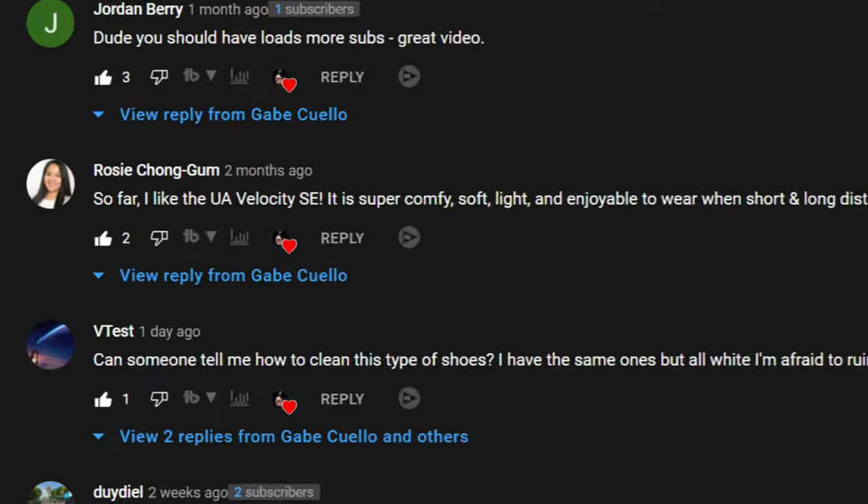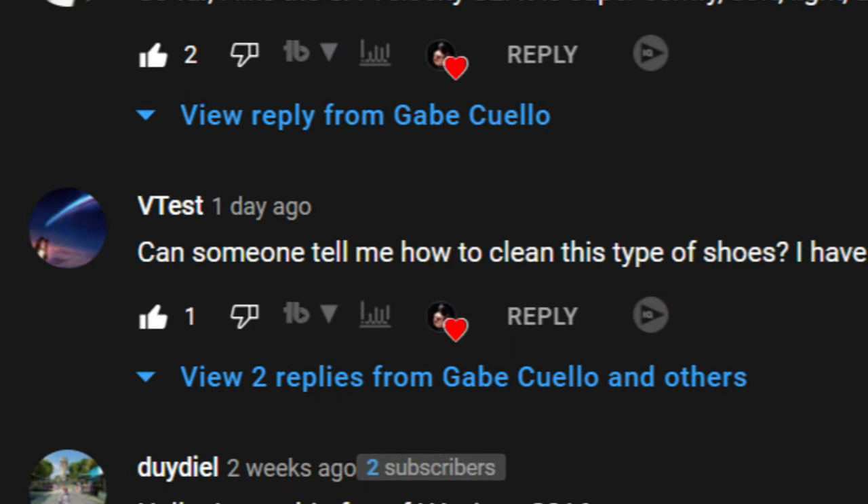Alright, so this video is to answer a question from one of my YouTube subscribers, VTest. I hope I said that right, VTest. So the question was, how do you clean a Hover Phantom 2 Intelinette fabric? Now, I'm not an Under Armour professional — I'm not the developer or designer of this shoe. However, I'm curious to know as well, and perhaps other YouTubers or people who want to know more about cleaning this shoe may be interested.